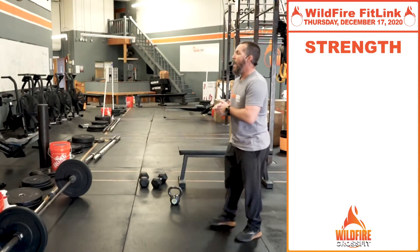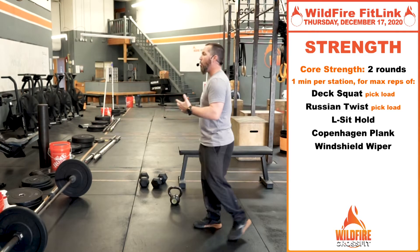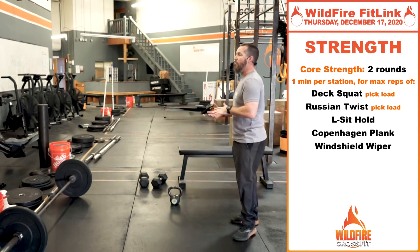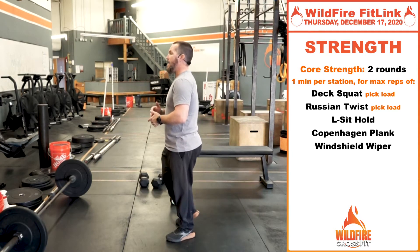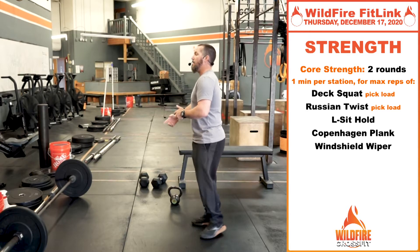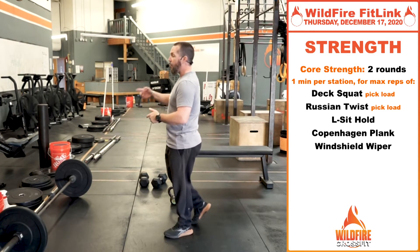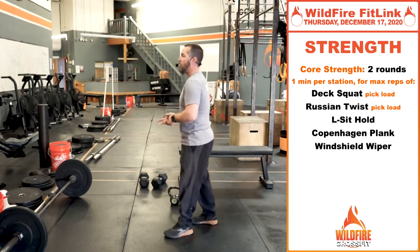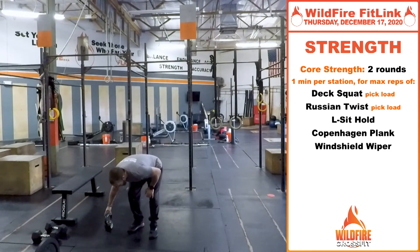Today for our strength, we've got some core strength for you — good core work and some alternative movements to get you moving. We're going to do one minute at each station, and at the end of all five stations, you go right back through for another minute of each, for a total of two rounds of each exercise.